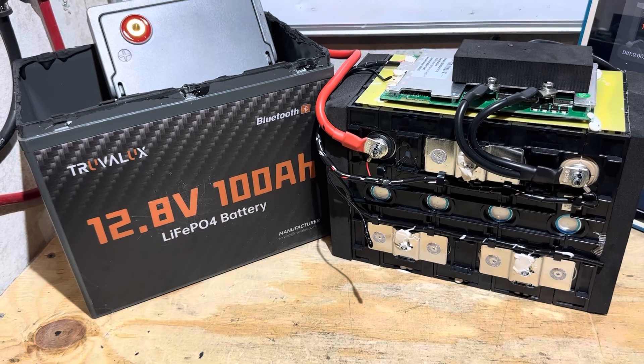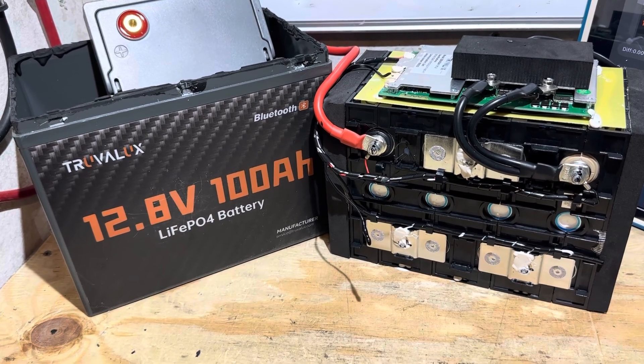Special thanks to Truvelux for providing this battery sample for today's video so I can test and demonstrate your battery. Thank you.